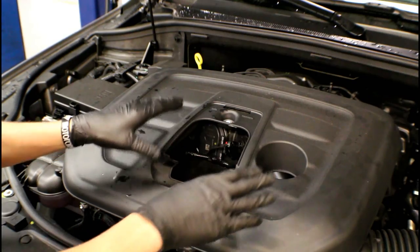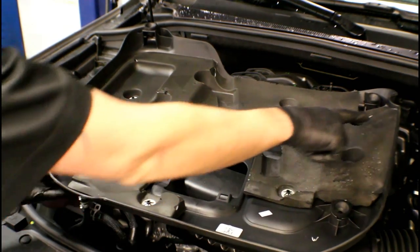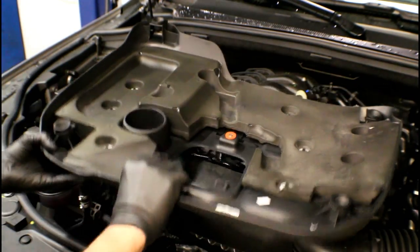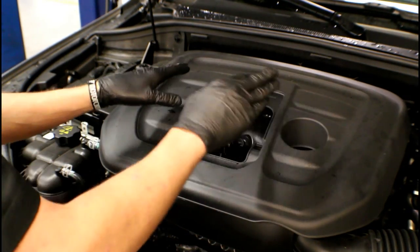Here's a tip when going back with the plastic cover: look on the back side and you'll see the four rubber bushings. Get a little white grease smeared on the inside of each one so that when you line it up with those plastic studs, it's just a matter of gently pushing down and it should snap in place fairly easily.